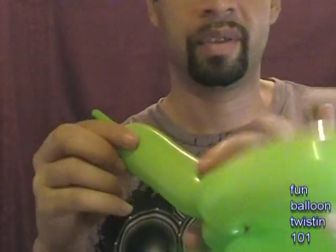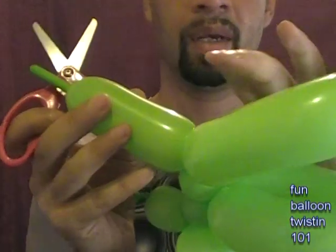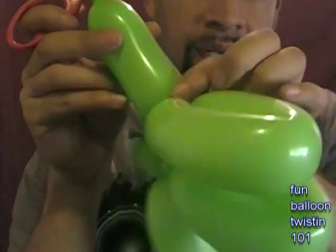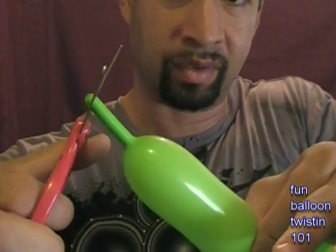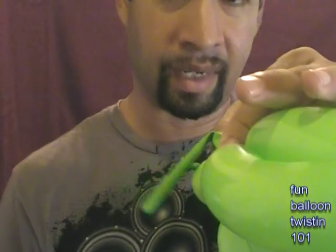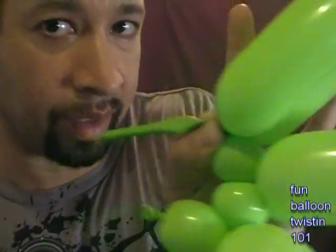Go ahead and get your scissors. At the bottom of this right here, I'm going to pinch it down there so that no air can escape, and I'm going to put a little slit right here in the tail. Let the air out. Like that. And then I'm pinching it to hold the air in like that.